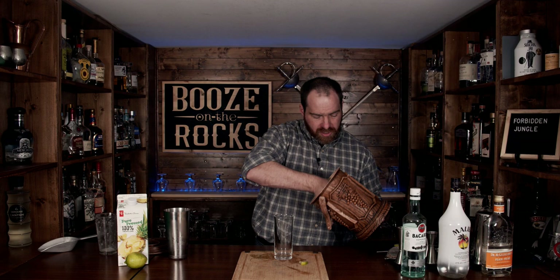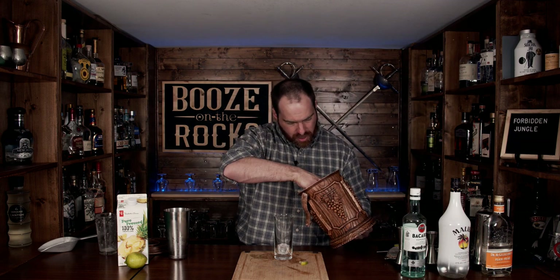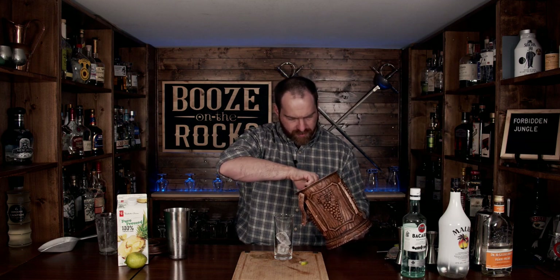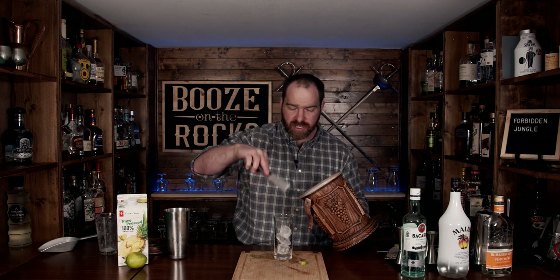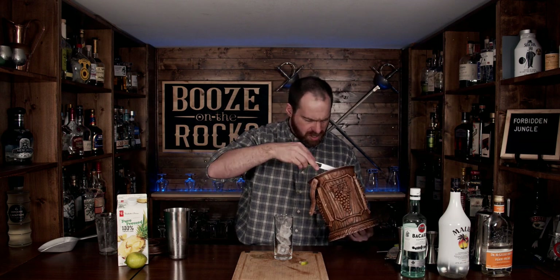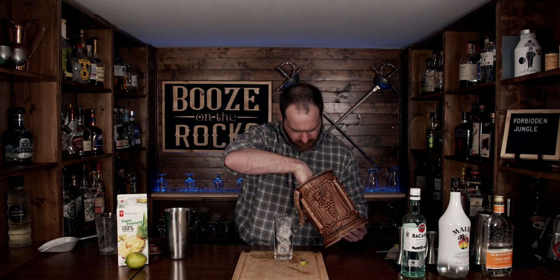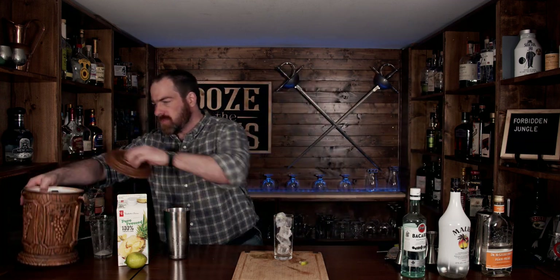We are going to pour this into a highball glass. However, if you don't want to use a highball glass, use whatever you want — fill it with a little bit of fresh ice. You could use a rocks glass, crushed ice, or pebbled ice if you have some. Just do what you really enjoy; it's your drink after all. What we will do, however, is fine-strain this.